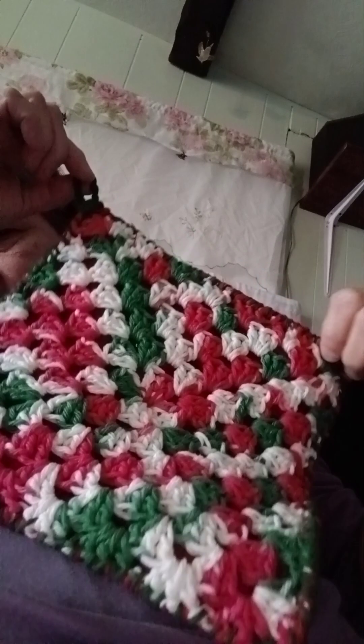I made a pot holder. Let me show it to you. This is my pot holder that I made. Look, it's got a little handle. And I tied all the stuff in.